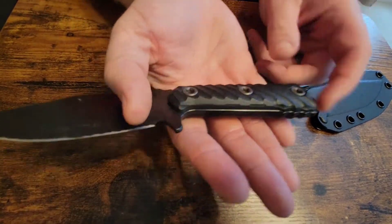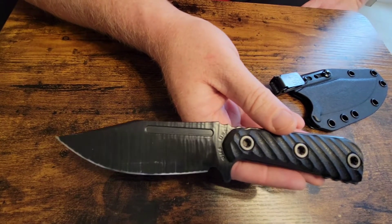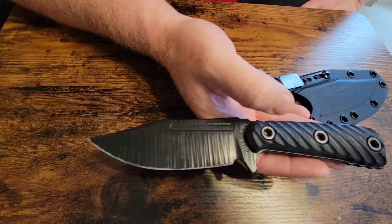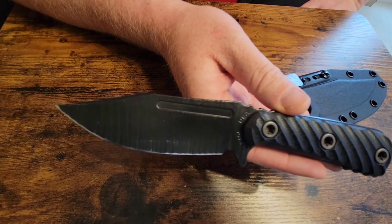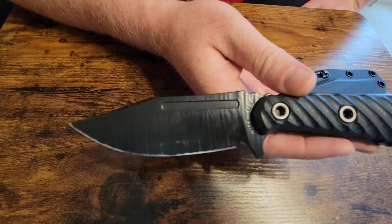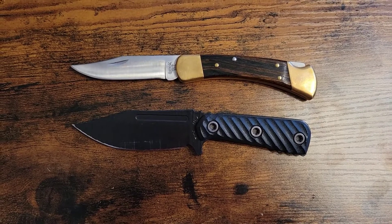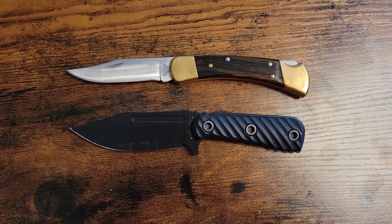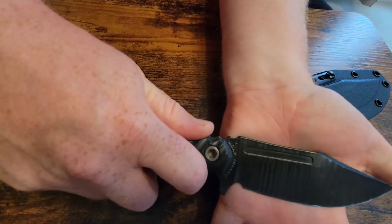The overall length of this knife, according to the RMJ website, is eight and a quarter inches. However, they list the blade length at three point nine inches and the handle length at three and seven-eighths inches, so that doesn't quite add up to eight and a quarter. Just figure this knife is somewhere around eight inches in overall length. Here it is with the Buck Model 110 Folding Hunter knife for a quick size comparison.